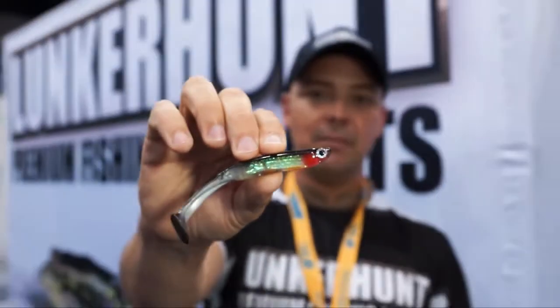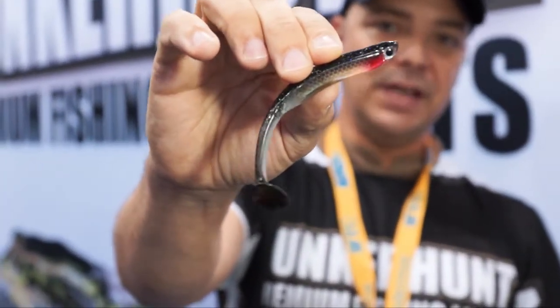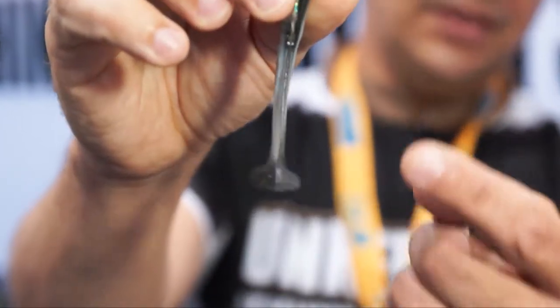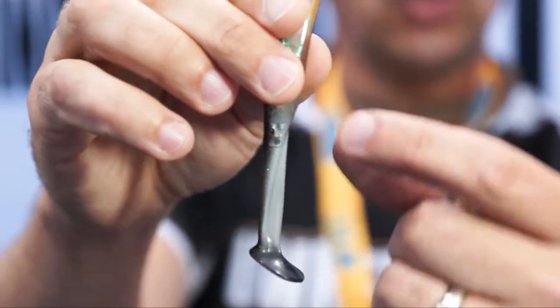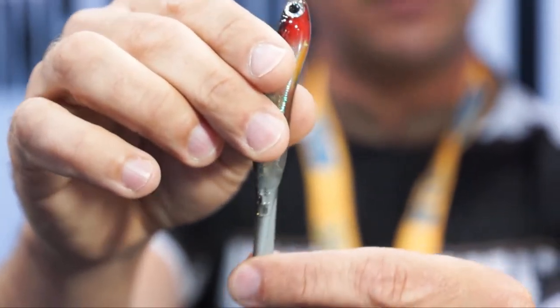But not just any swimming tail — as you can see, there's a keel going down the center of this bait. That's for even water displacement for a nice tail action, but it also serves as reinforcement so when you get those short strikes, the tail holds up just that much longer.